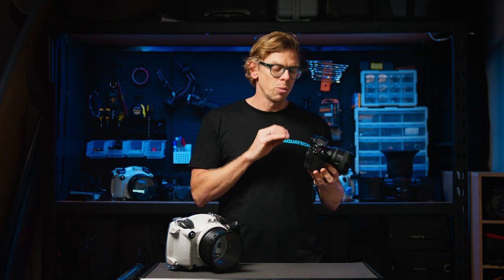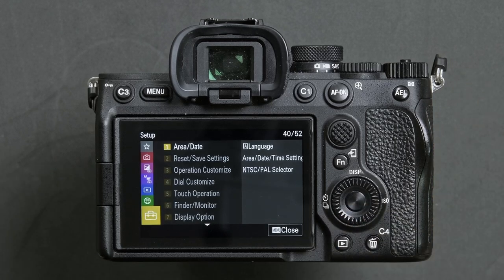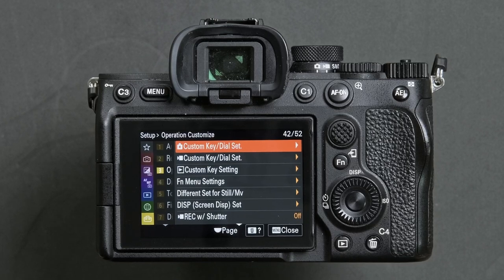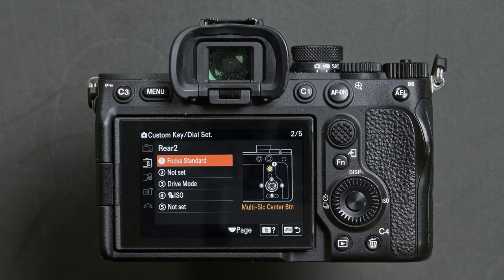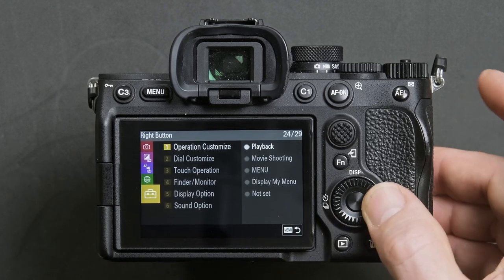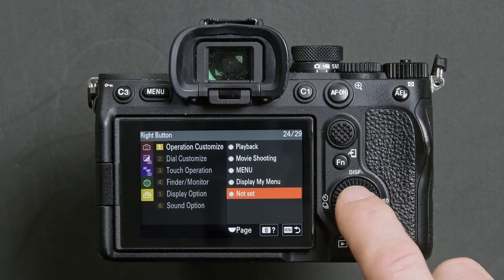We also suggest this next step to eliminate possibly changing your ISO by mistake when adjusting the aperture via the rear lower wheel. Press the menu button, navigate down to the setup menu, look for operation customize and enter that. Head into the custom key dial set menu, go to the second option and press the center button. Head down to option 4 and press the center button. Then head across on the left hand side down to the yellow menu option 1, then across again and set that to not set by confirming with the center button.